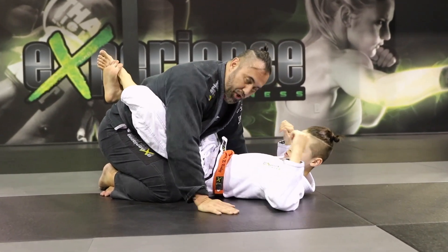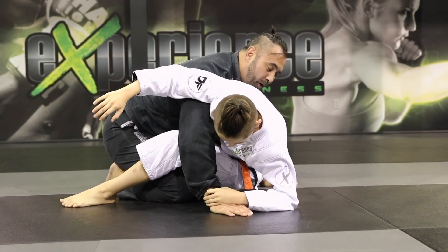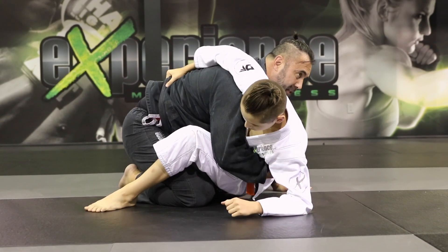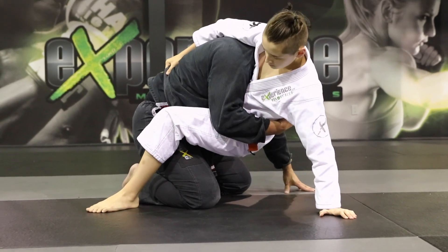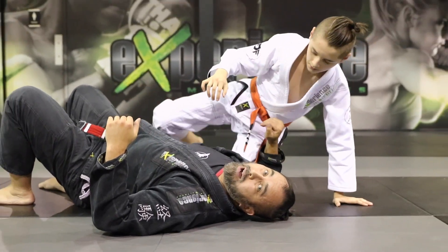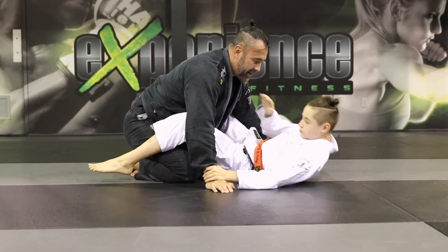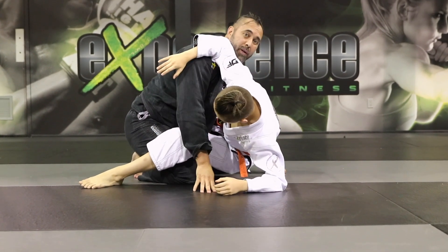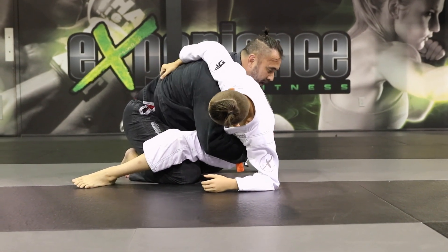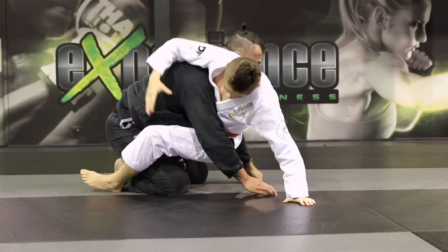Alex goes for the same Kimura attack — he traps the arm and comes up. Now if the opponent is more savvy, they're going to hide their hand. So he grabs the belt, keeps his hips elevated, and posts in a push-up position. Then he pulls up and turns me into the hip bump, securing his position into the mount instead.